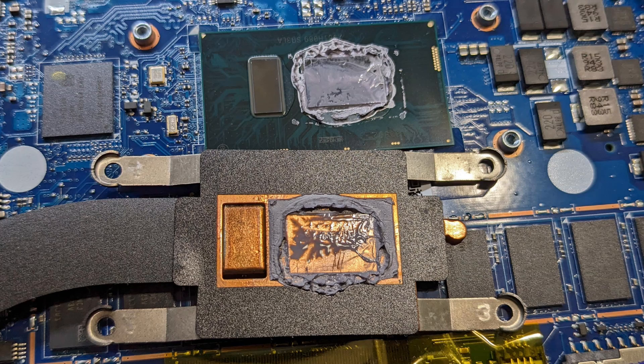So if you run into this processor and you want to repaste it, leave it the way the manufacturer left it. If you see no paste on the PCH, don't put any on it.